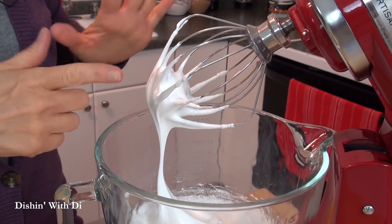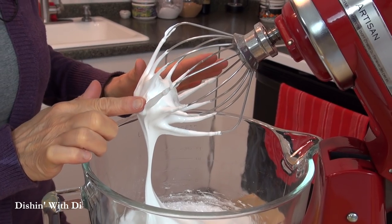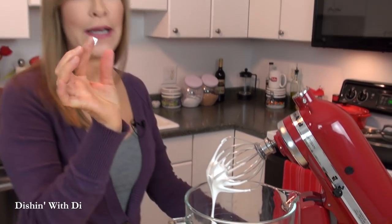This is what you're looking for — firm peaks, nice and glossy. Test it by taking a little bit and rubbing it between your fingers. If you feel any gritty sugar, keep beating it a little bit more until that goes away. It's nice and smooth now. You need your oven preheated to 225 degrees, and you want at least one baking sheet lined with some parchment paper.